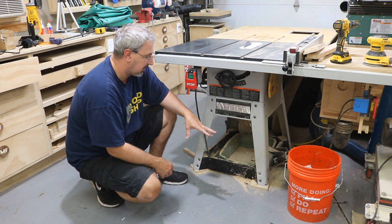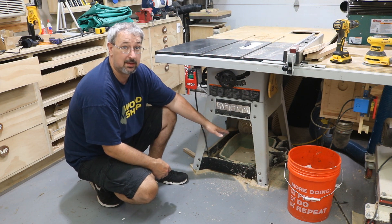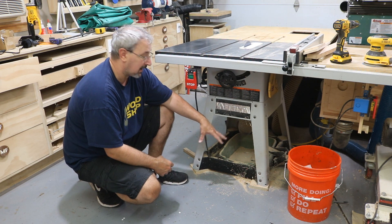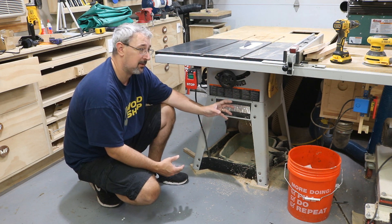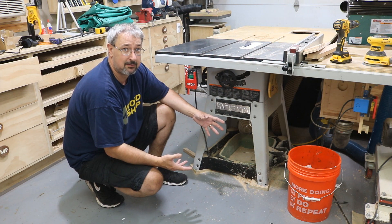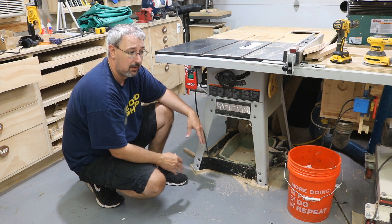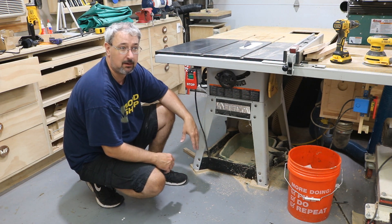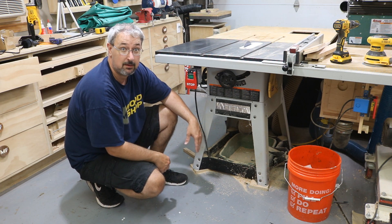A couple of reasons I want to do that: dust collection. As you can see under here, I got a lot of dust under there, even with dust collection hooked up. I still get dust down there, and with a contractor saw, there's just almost no way to avoid it. So with the cabinet saw, that will help. The other reason is leveling. I bought some nice leveling feet to actually level the whole saw to the floor. My garage floor slopes down this way, so that will help as well. And it also gives me an excuse to build a new outfeed table, which I probably will do.